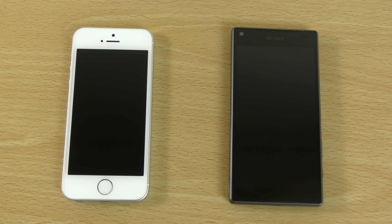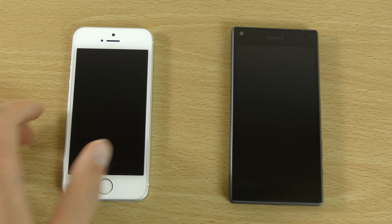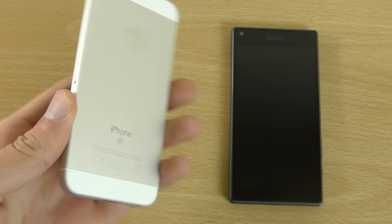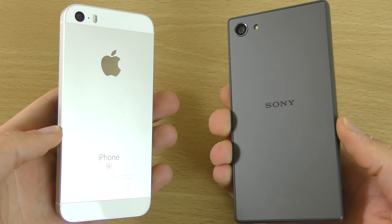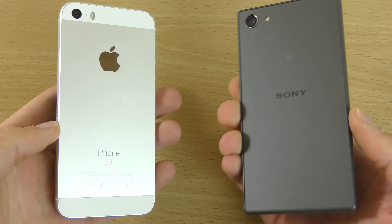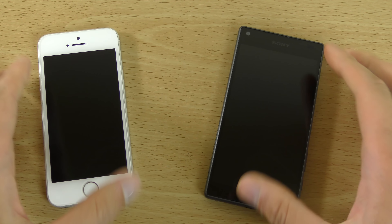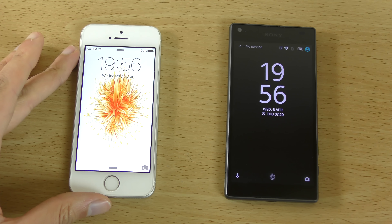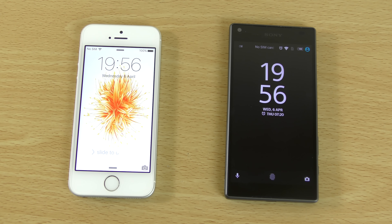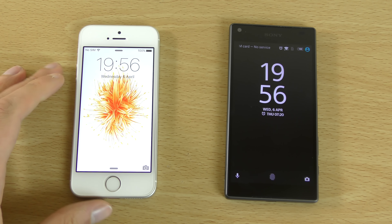I wanted to do a quick speed test and battery test comparison between these two compact devices. We have the iPhone SE on the left and the Z5 Compact which I have just bought — the grey version, because I prefer it over the white. A lot of people wanted to see which compact device has better performance, as they are very similar in terms of power and probably at the top of people's shopping lists for a high-end phone.